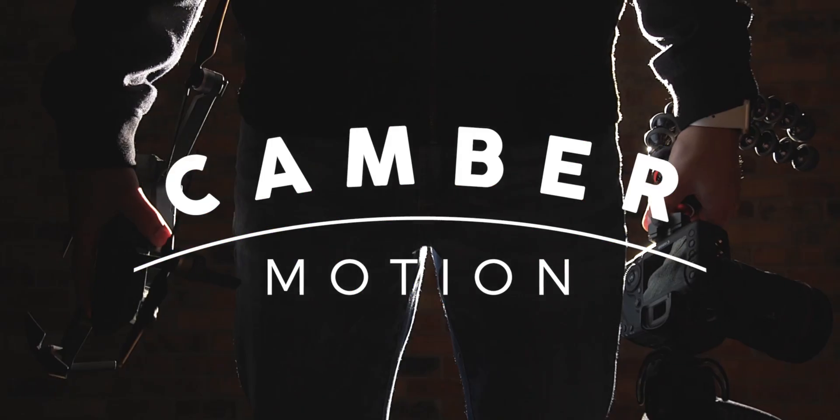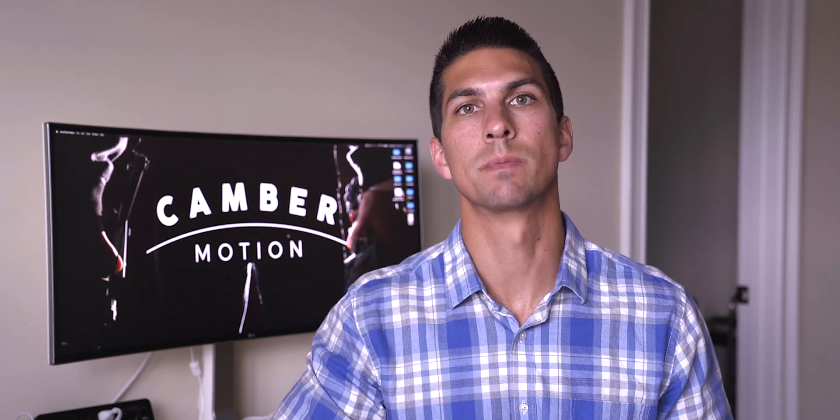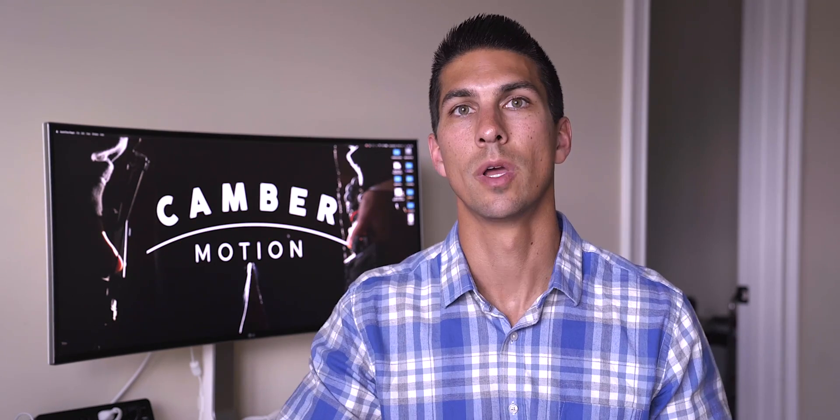So you just got a new DJI drone but don't know what memory card to get. Let's figure out which one is the best one for you. Hey everyone, Camber here back with you, and today I want to tell you what is the best memory card for your DJI drone or Osmo.